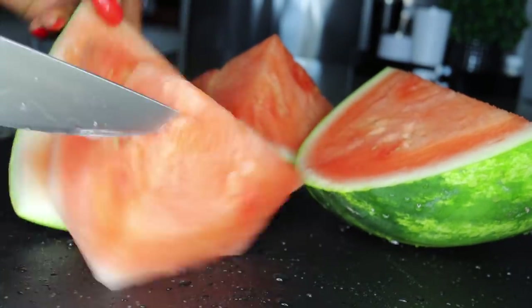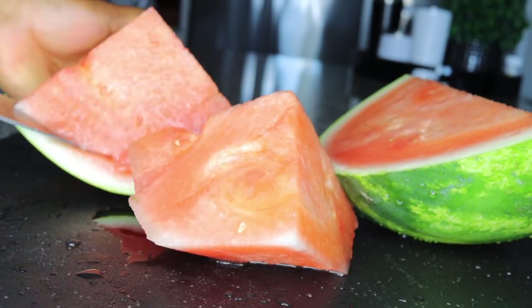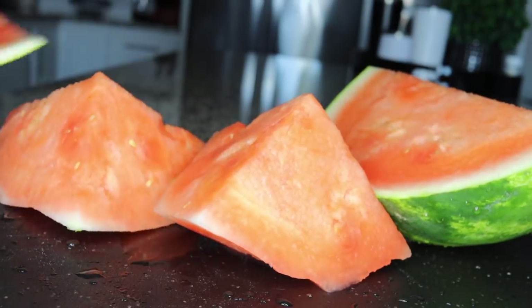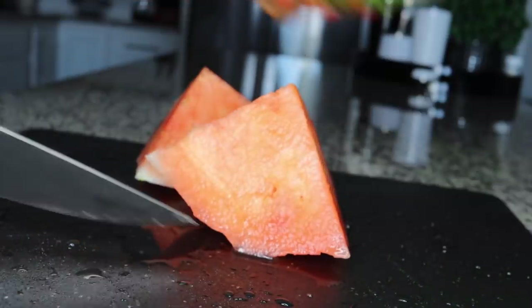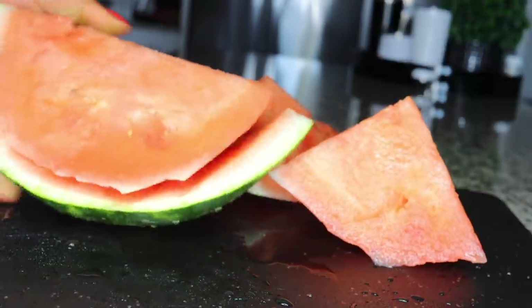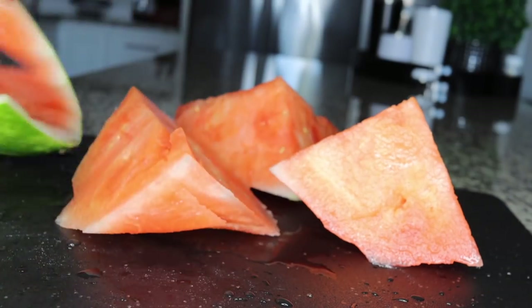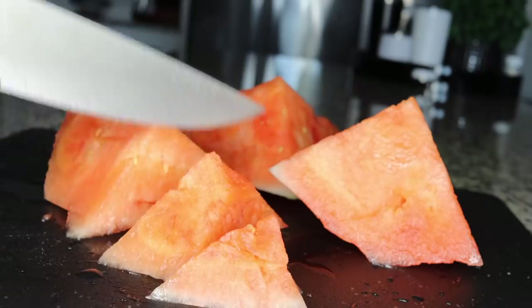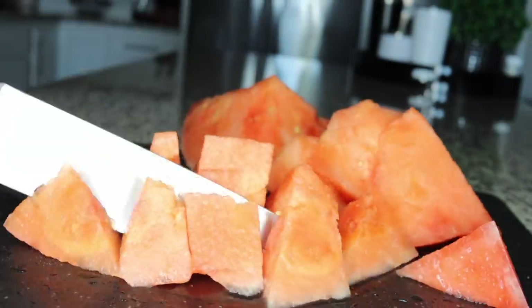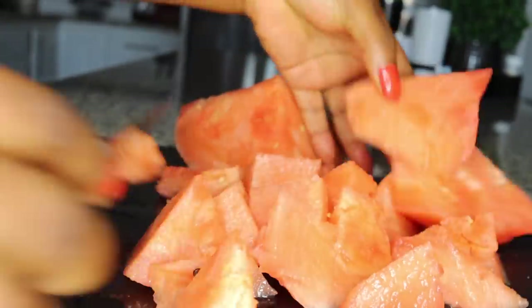Watermelon will hydrate your skin and give you a lot of energy. What we need is half a watermelon — just the fruit. The rind, the back of the watermelon, you can give it to the men; it is very good for them. What you want to do is slice it up into good sizes that we can easily blend to get the juice out.